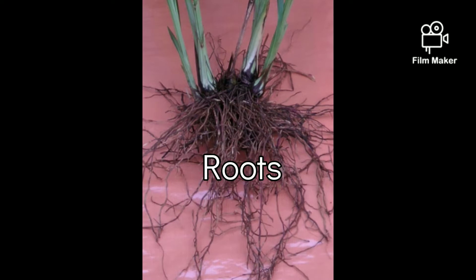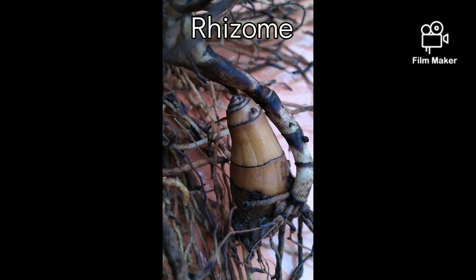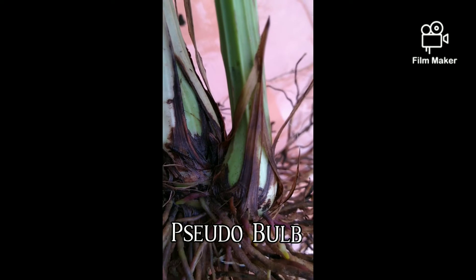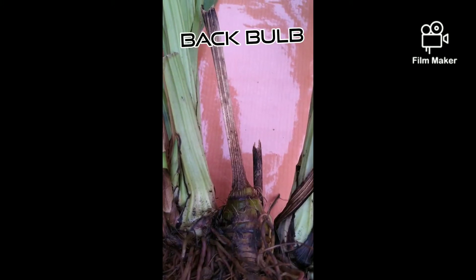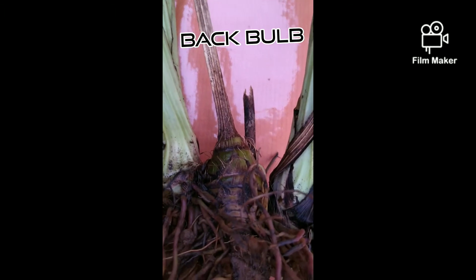Roots are large in number, thin and bushy. They branch from the bottom of the stem. Rhizomes are horizontal underground stems which produce roots and pseudobulbs. Pseudobulbs are the thickened portion of the stem resembling a bulb. Back bulbs are old pseudobulbs, often without leaves.